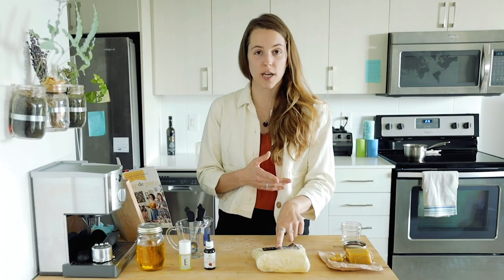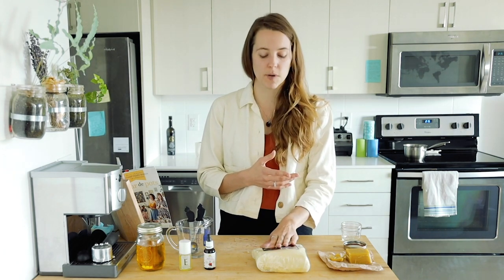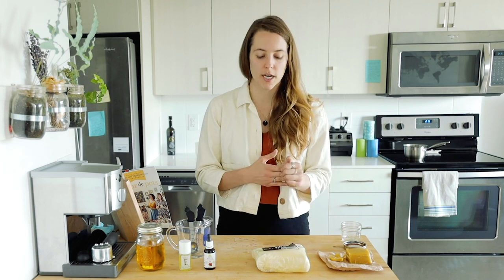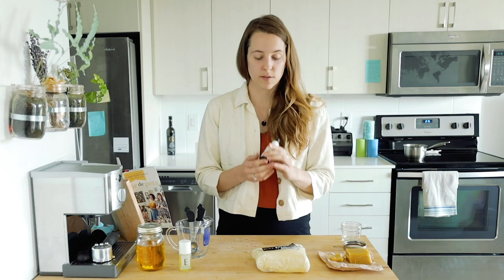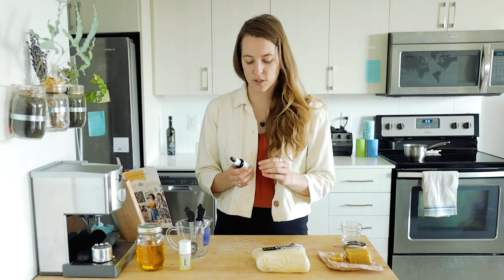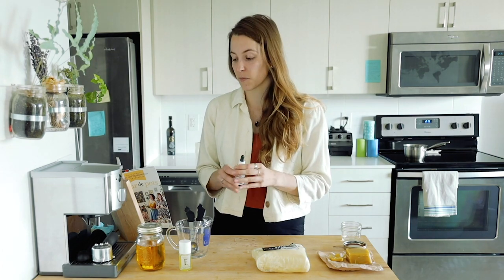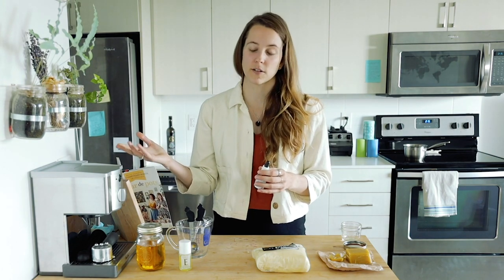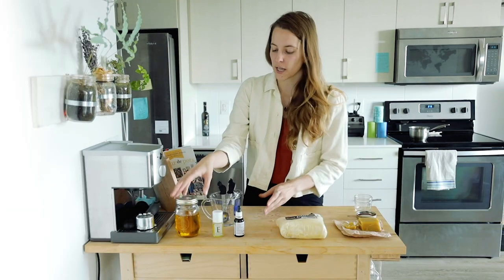Ingredient number two is shea butter — we're going to have about two tablespoons. Shea butter is super nourishing; I really love it. Ingredient number three is rosehip oil. Rosehip oil is really great to help repair the skin and any scarring you have as well. All this information I got from the book — you can find it online too — and they talk about all the specific ingredients and what each one does.